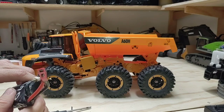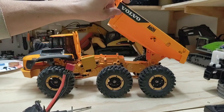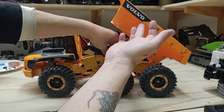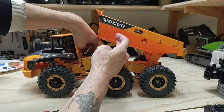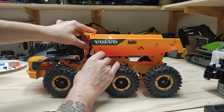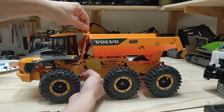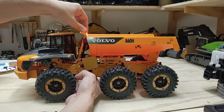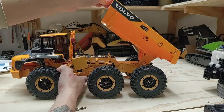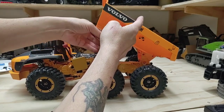Forget about putting a 3S lipo in here - just forget about it. A 2S shorty pack won't fit in there either. This WL Toys battery is a very tight fit; the battery has been Plasti-Dipped so it's a little bit tighter than normal. When you're putting this stuff together, you have to push down on the box in order to get the pins in - it's extremely tight. So what we're working on right now is removing some of the plastic gusseting off the bottom of the bed.